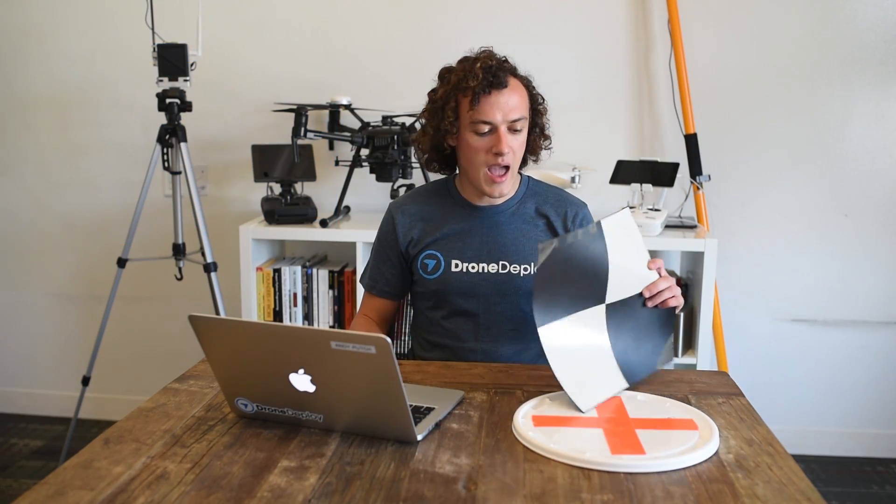The first step in collecting ground control data is a set of targets. I'm using some rubber sheets with vinyl stickers that make a checkered pattern, but you could easily use a variety of other materials, like this five-gallon bucket lid that's easy to nail into the ground, or you could even just mark the ground directly with spray paint by painting a large X. I prefer a checkered pattern because you can see the precise center most clearly in your images.